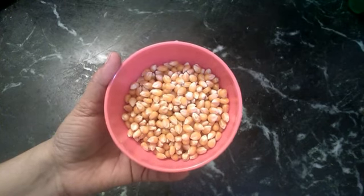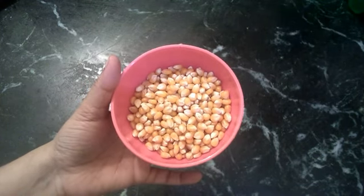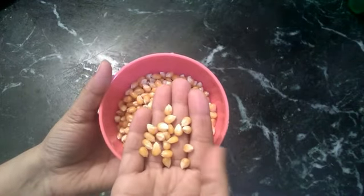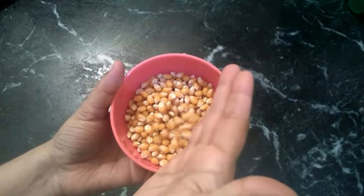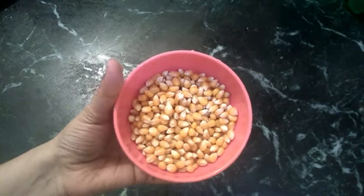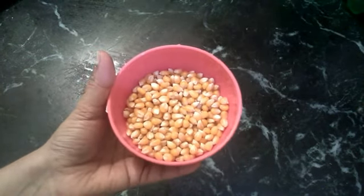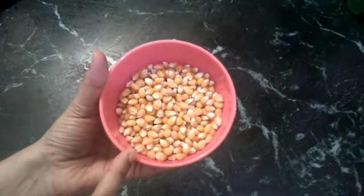Here is the popcorn. This is a small size, about 12 rupees. We can make popcorn easy.